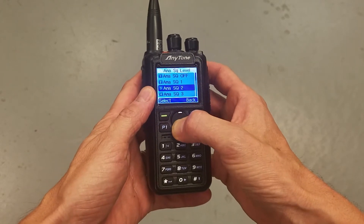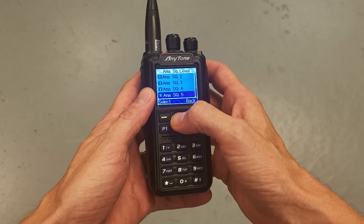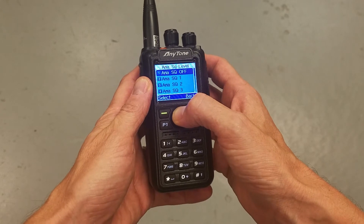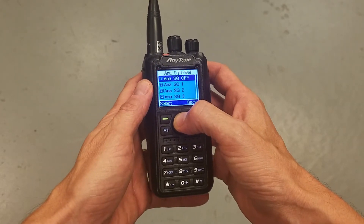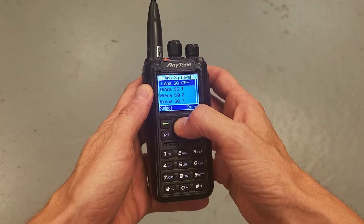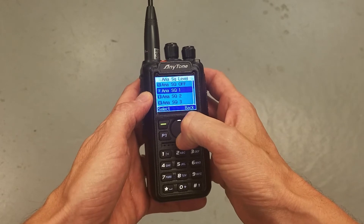You've got options one through five, plus off. Squelch one is very sensitive, squelch two is less sensitive, on up to five where it's not as sensitive — so you're effectively squelching the radio more. If you put it to off and you truly want the radio to be unmuted all the time, you want to ensure that you have CTCSS turned off on your channel.